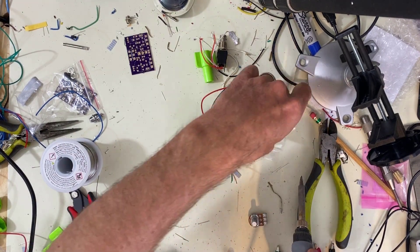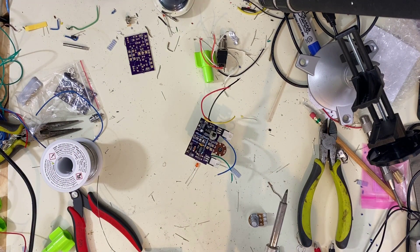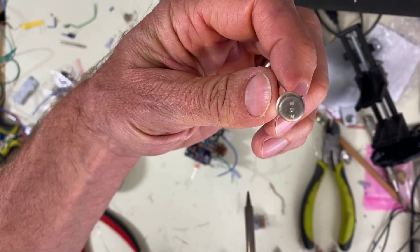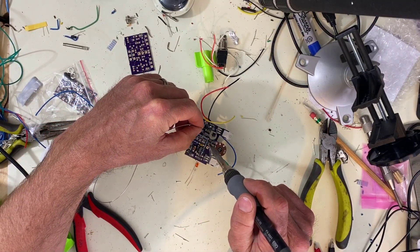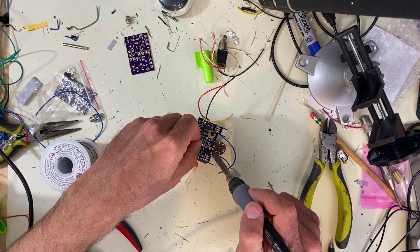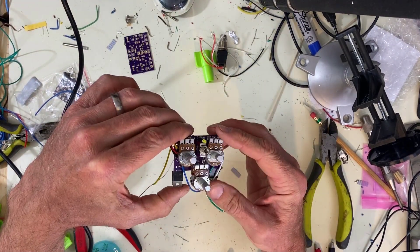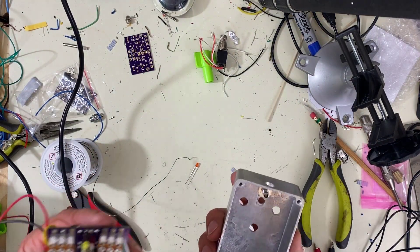I found a nice germanium PNP that I was going to try in here. To be honest, I just found it rather mediocre — it's some kind of unbranded, probably out of a Japanese radio from back in the 50s, and it did not sound great in this circuit. So I just put a general PNP silicon transistor in. I did leave the 500k in the output — figured I'd give it a little bit less signal going to ground. But this circuit is ready to put back into the case.